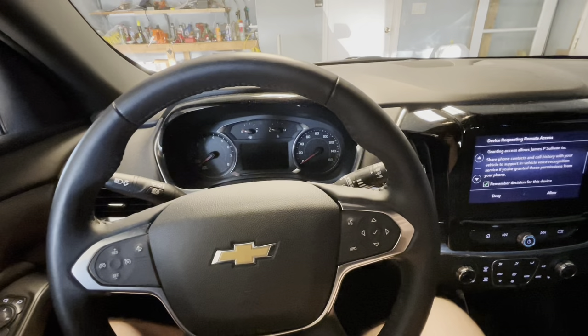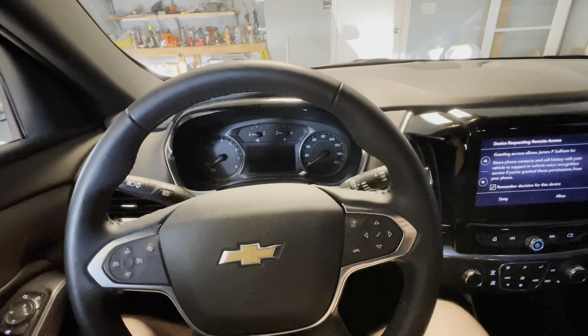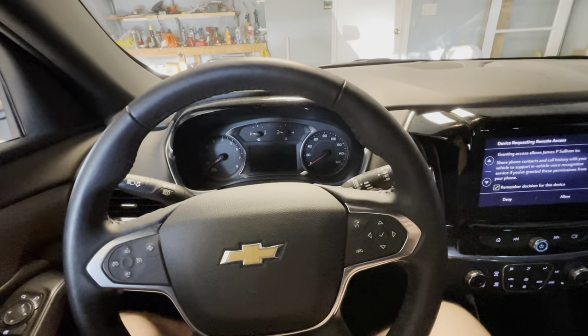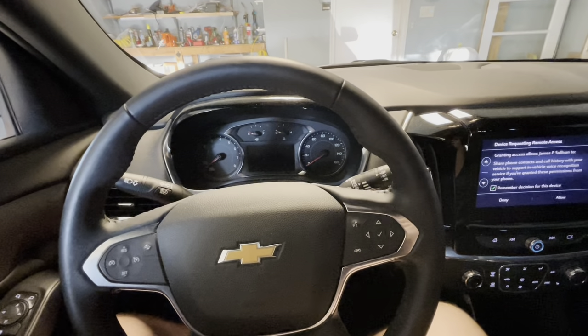Keep in mind if you own one of the other C1 GM crossover vehicles — that's going to be the Cadillac XT5, XT6, Chevy Blazer, Traverse, Buick Enclave, and GMC Acadia — the installation is going to be pretty similar, if not the same.